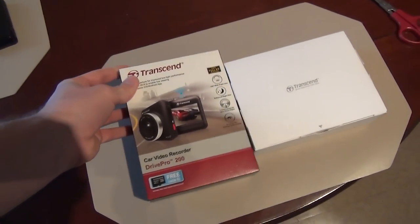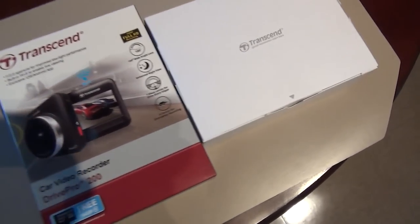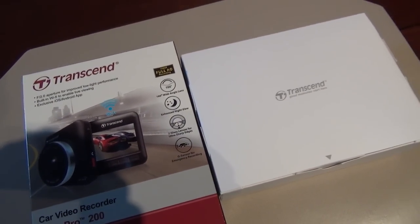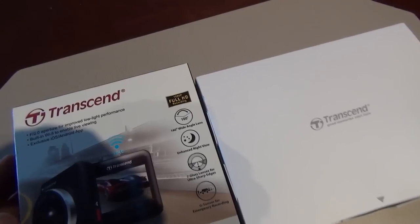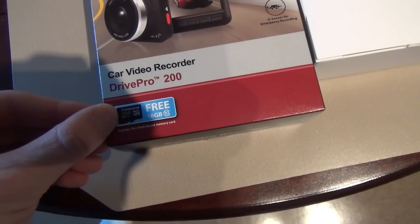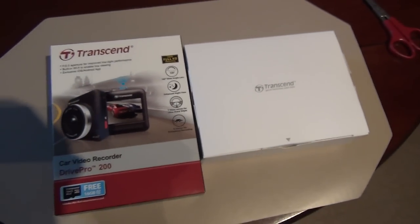The reason I selected this particular dashcam is because it's fairly cheap, and honestly some of the features look better than the more expensive ones out there. For example, the viewing angle is 160 degrees, meaning you can see way to either side — much more than shooting video on your phone. It also shoots full 1080p HD, does quite well at night, and comes with an included 16 gigabyte micro SD card, which makes sense since Transcend primarily makes memory cards.